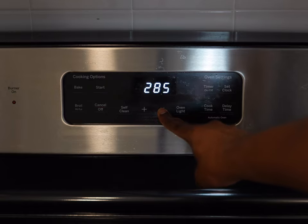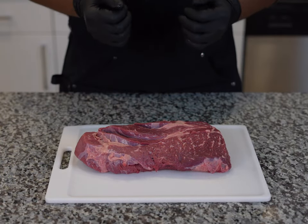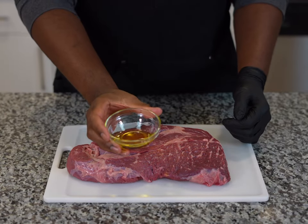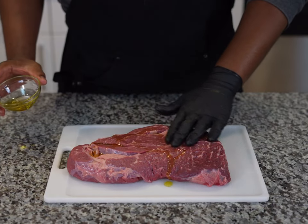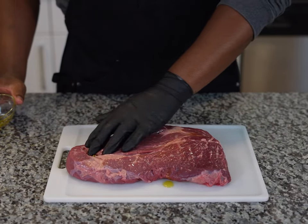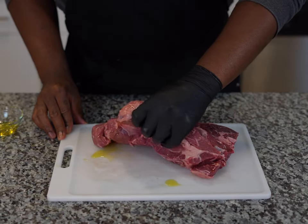Here we have the star of the show: our chuck roast. This is about three pounds. We're going to rinse it off and pat it dry. Then to season, we're going to add some olive oil on both sides as a binder. If you have a chuck roast that's a little on the bigger side, I highly recommend cutting it into sections at this stage as it will make it easier to cook.